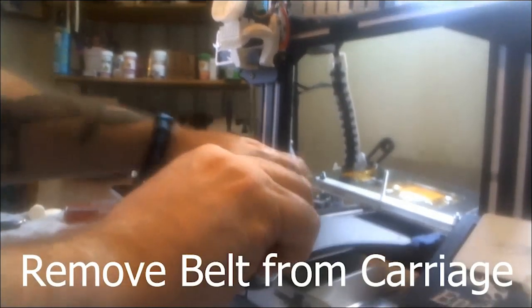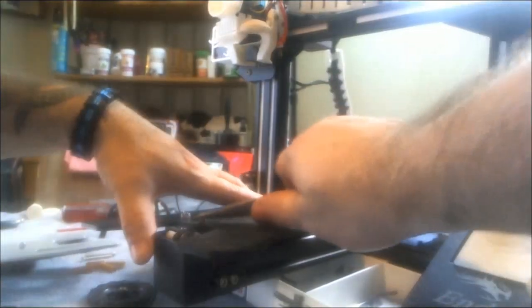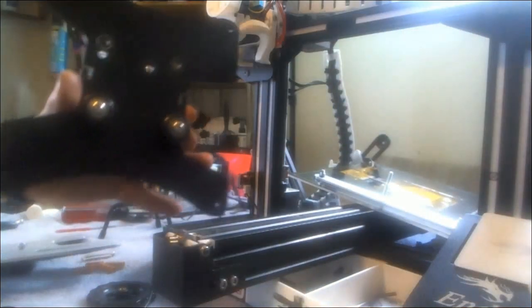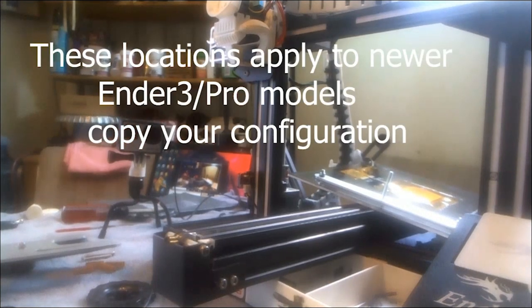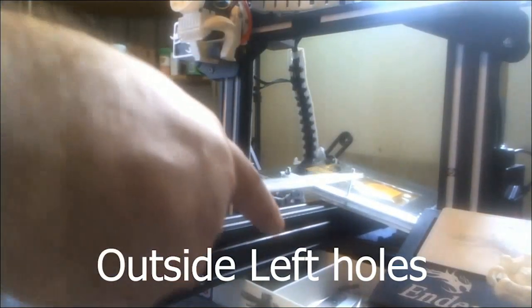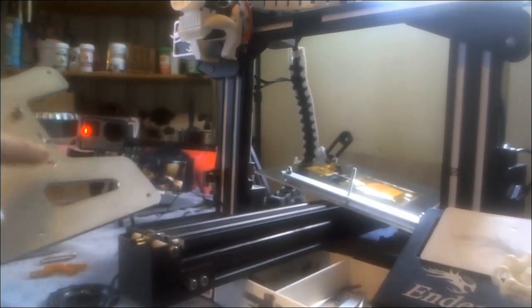Pull the belt from the carriage — it's going to be stiff. I didn't loosen the tension; I figured I'd struggle a bit to show the effort. The other side comes off relatively easily once the tension is gone. Now make a note of where your wheels are located. On the Ender 3 Pro the wider extrusion means they go to the outsides; the inside positions are for the older Ender 3s.